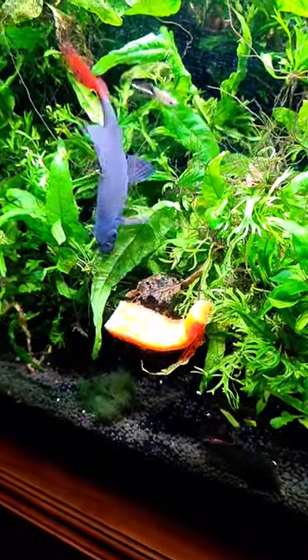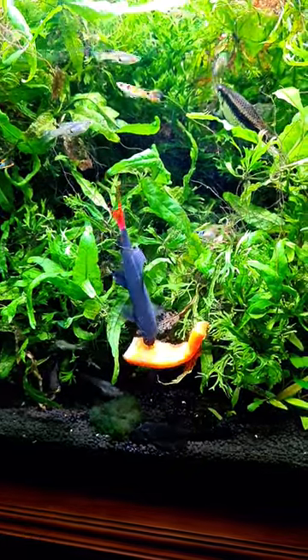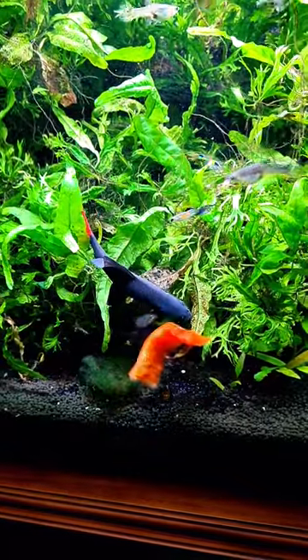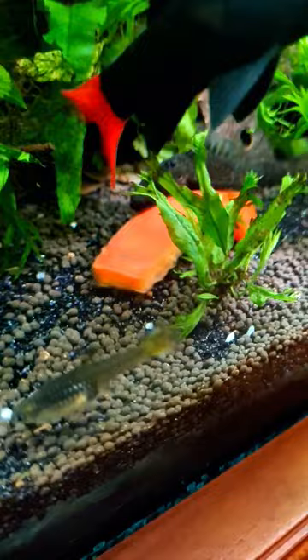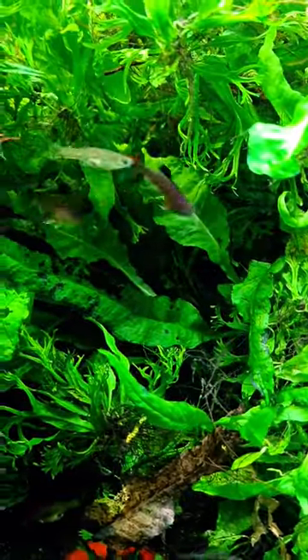Here comes the red-tailed shark for a look. And so far they're just looking, but here he goes — he's having a taste. As well as the red-tailed shark, it's now been found by the bristlenosed catfish, and these guys are dancing for joy.